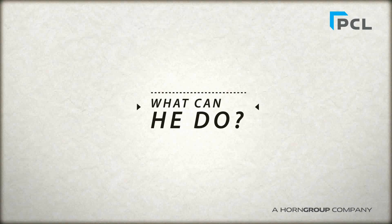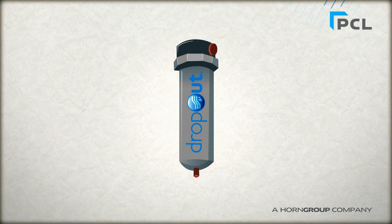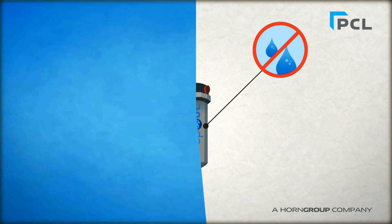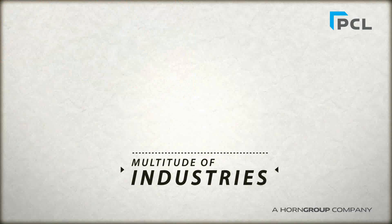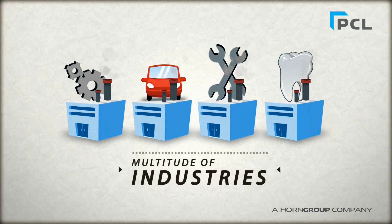But what can he do? We believe that Dropout offers the solution, and this is how it works. Dropout is designed to remove water contamination at as close to the point of use as possible. It's easily installed, uses no mains power, and is totally maintenance free with no costly consumables. This product can be used in a multitude of industries where clear, water-free compressed air is an essential requirement.